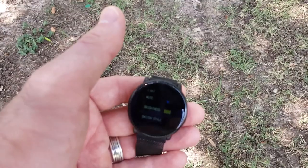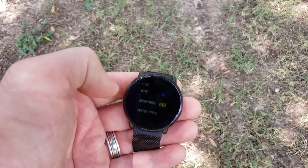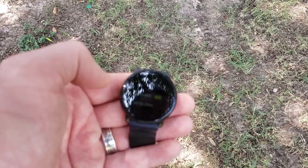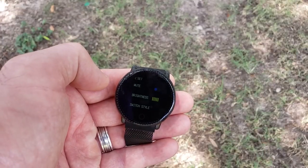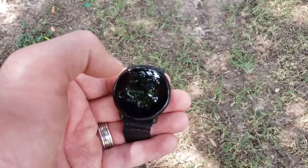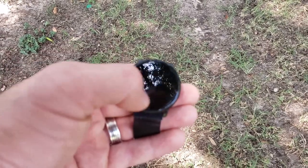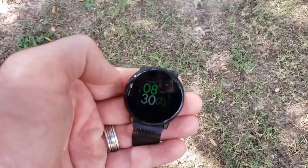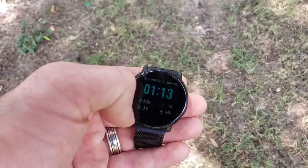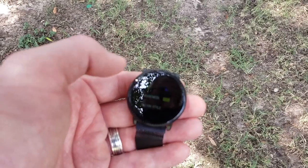Under settings you can mute alerts. You can also adjust the brightness, because this watch doesn't have auto brightness and it doesn't get super bright — especially on a sunny day it's hard to see. You can adjust it up or down to your liking, though it doesn't get very bright. You can also switch the watch face between different options, and the Umidigi website says you can upload your own picture, though I couldn't figure out how to do that.